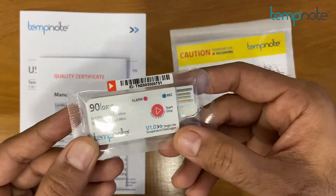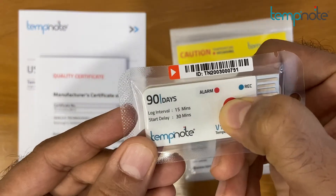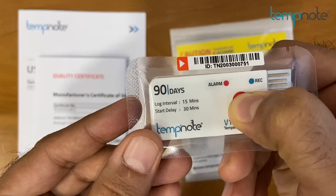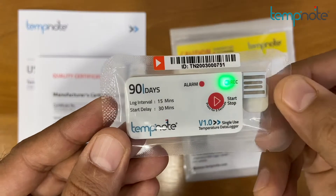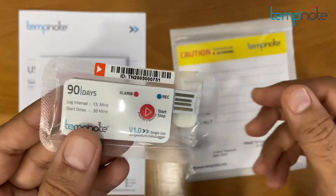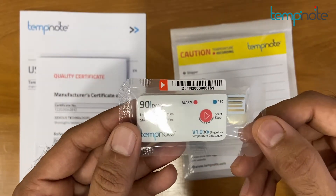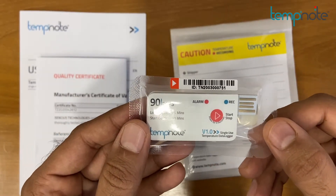TempNote V1 has only one button for start and stop function. To start TempNote V1, the button needs to be long pressed for at least 3 seconds. The green light will illuminate for a long time, indicating successful start of the device. The green light will also blink every 10 seconds, which indicates recording is in progress.